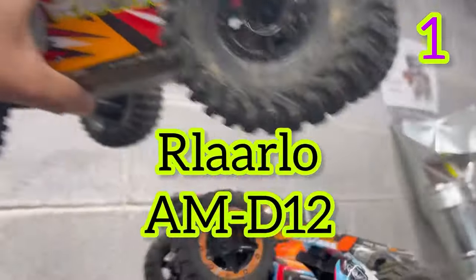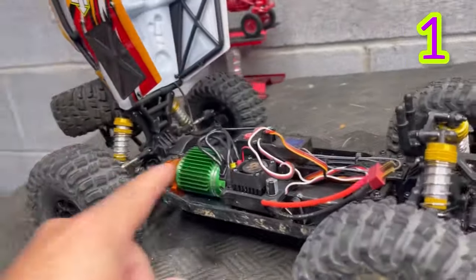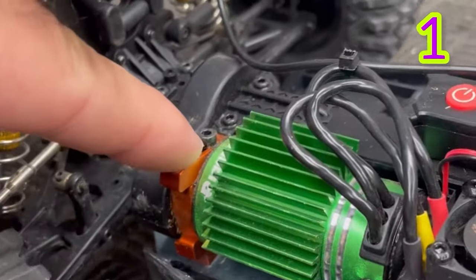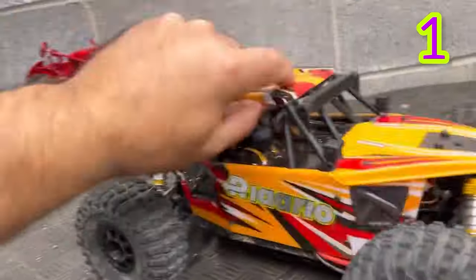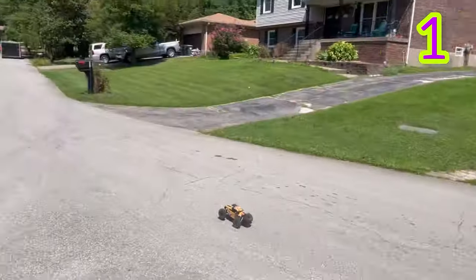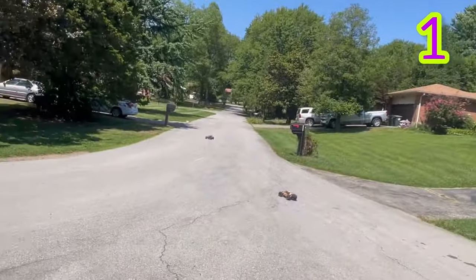We're going to start with the Rolarlos. The high-end Rolarlos are actually some of the fastest budget RC cars around. This one hit around 35–36 miles an hour on the stock 2S battery. It has a separate receiver, an adjustable motor mount, a fan on the ESC, a hinged body for easy access, and oil-filled shocks — just really great overall performance.